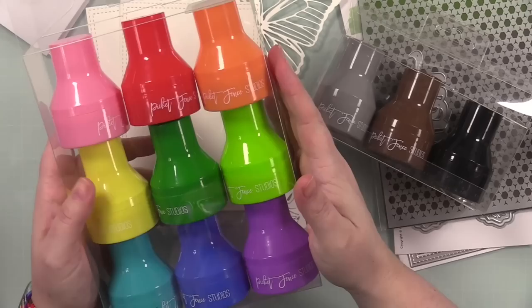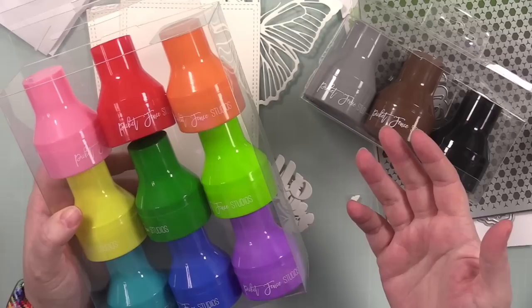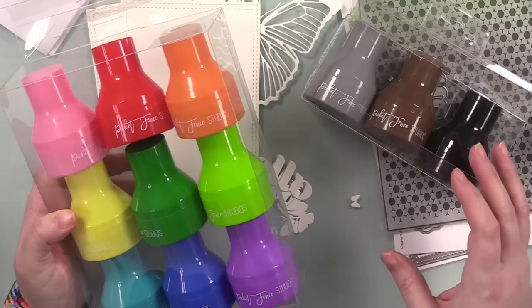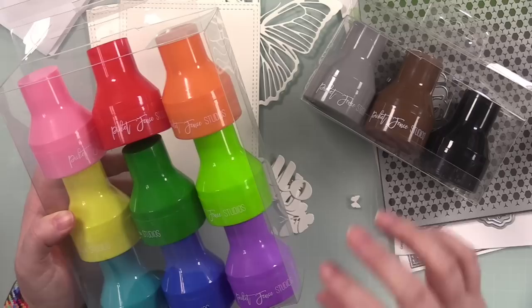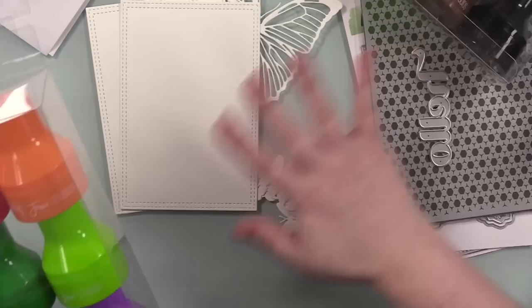They come in a set of nine — the rainbow set — and then there is a neutral set with gray, brown, and black. My only request would be a set of white ones — more than one white for white pigment ink, which I think would be awesome, as well as one I could use with clear embossing ink. I don't like using white pigment ink or embossing ink with brushes.